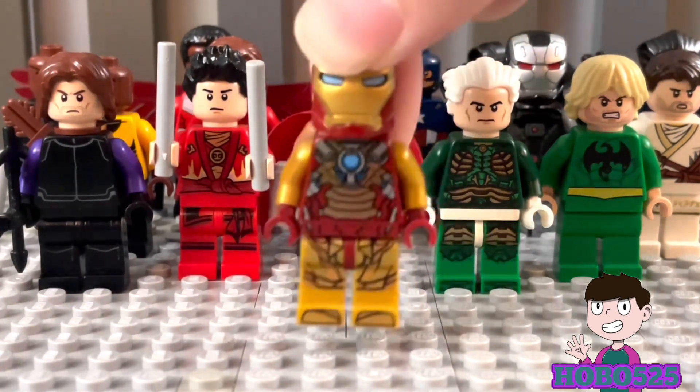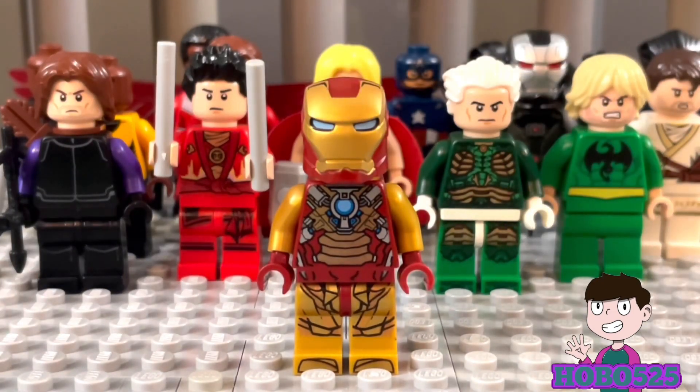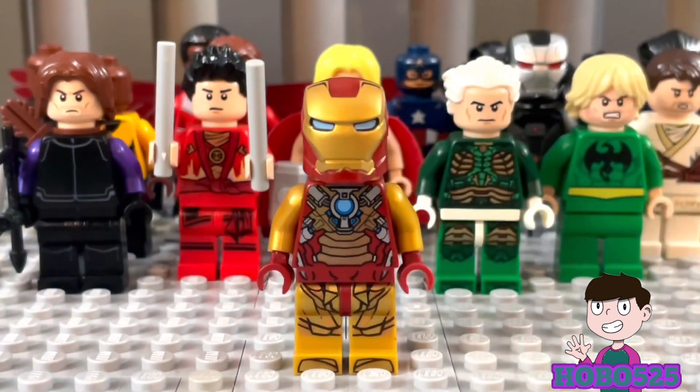Right over here we have Iron Man, and this is probably one of my favorites out of all of them because I made him over a year ago, so he's pretty special to me. I think he held up well — I didn't really change him at all. I kind of based him off his older armor from the comics — we have the gold arms right here and then these gold legs.